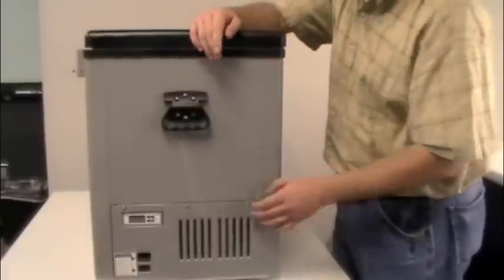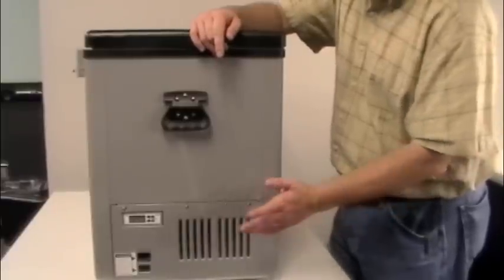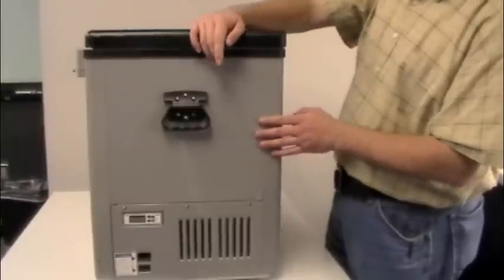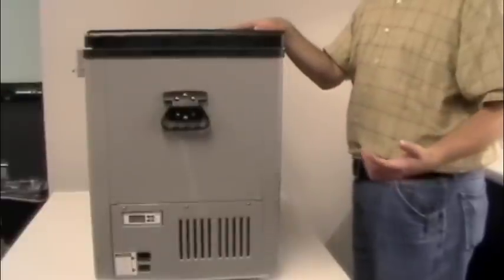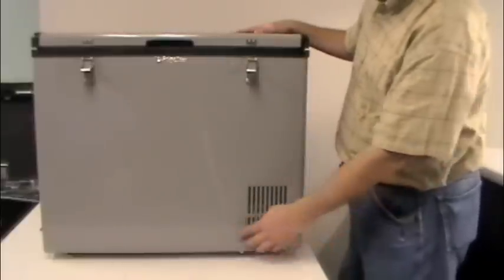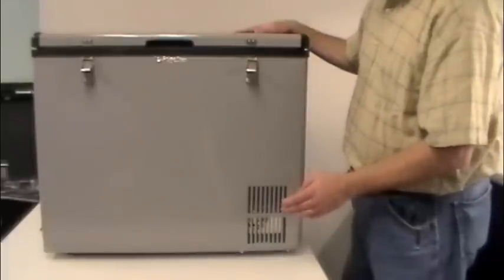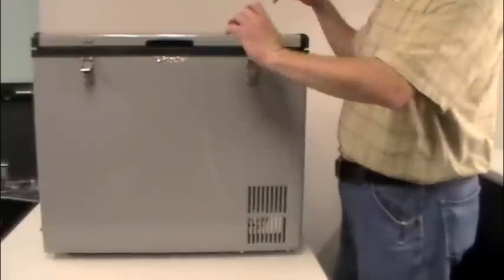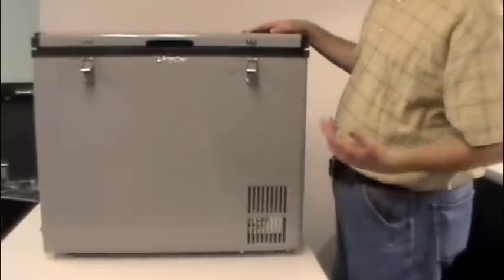One important thing to cover is the vents — there are three of them. It's very important to keep at least six inches of clearance around these vents. They must not be obstructed because we can overheat the compressor, the unit won't cool, and your food may spoil. The side vent and the one on the back are fan-forced, meaning there's a fan in each one. They pull air in through the side and push it out through those two vents.